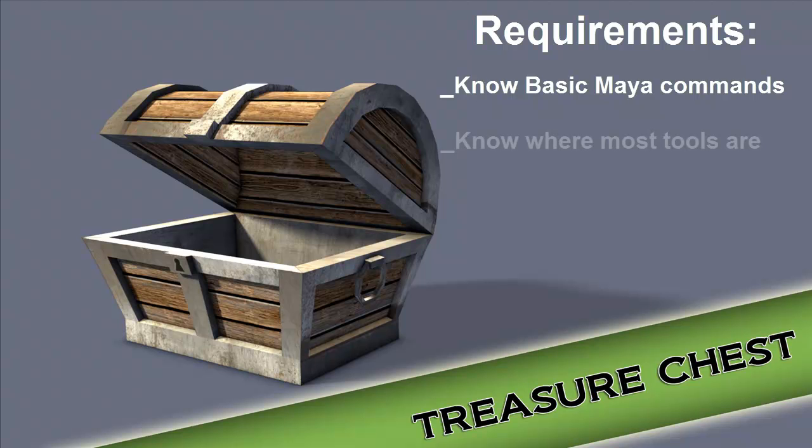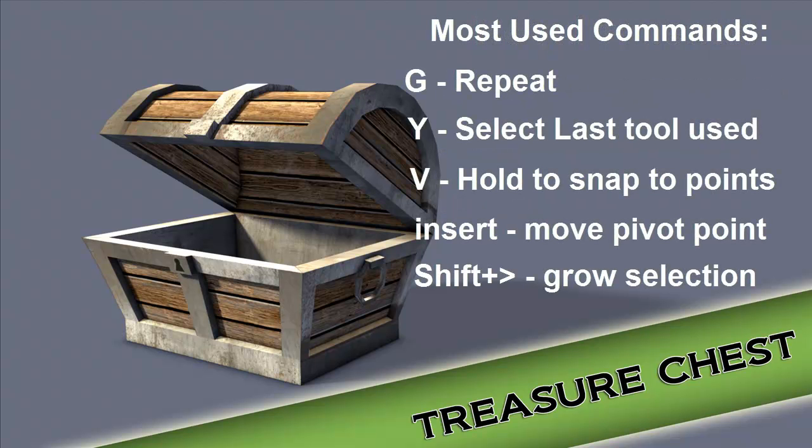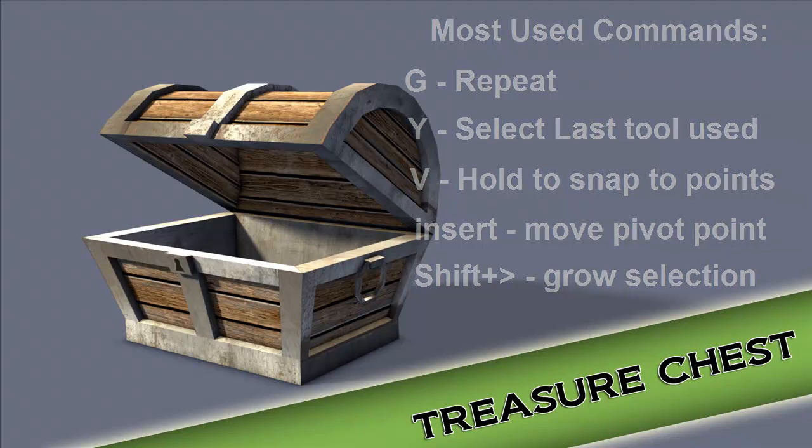Hello, so in this video we're going to continue using our UV unwrapping tools to UV unwrap our treasure chest. This will be our last video for UV unwrapping. I wanted to keep this video short, so it will be about 15 minutes.